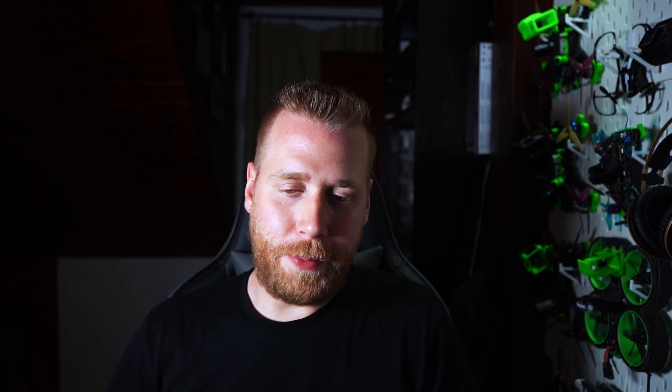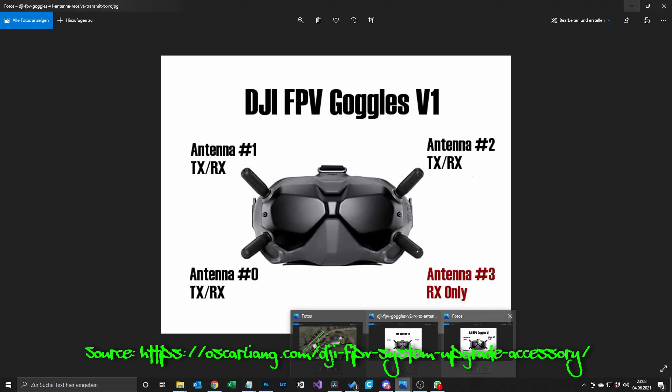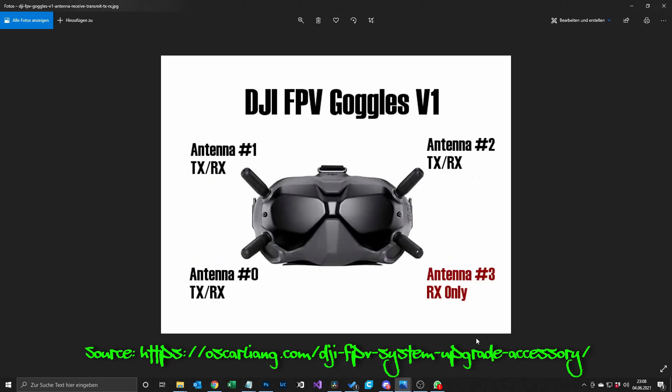I learned from a Facebook post that the antenna placement on the V2 matters really a lot, so I searched the internet and came up with this picture. On the V2 goggles you have two TX connectors and two RX connectors, while on the V1 goggles we had three antennas which were TX and RX, and one antenna which was RX only. I don't go into detail here, but as I read that some of the combinations for where to place which antenna matter, I came up with a non-scientific way to test it.